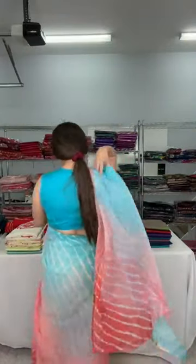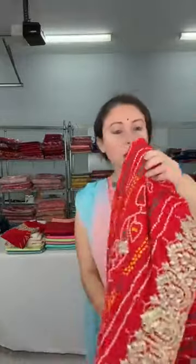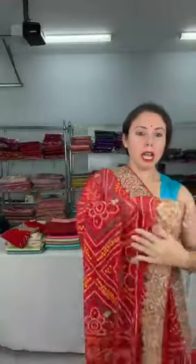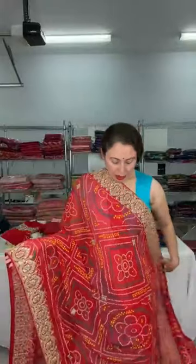Let me begin. First I will start with this semi chiffon, semi georgette Vani Banarasi saree. This is under a dollar hundred. Let me open this saree for you. I want to show this work — this is actually machine embroidery work.